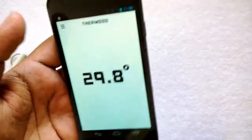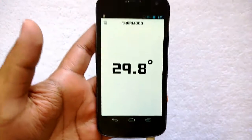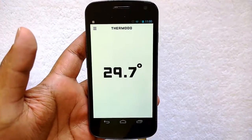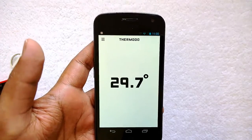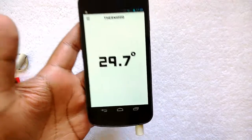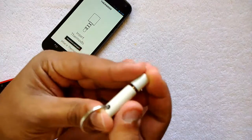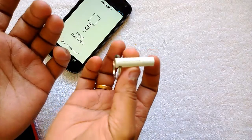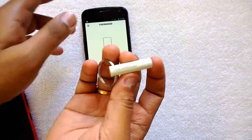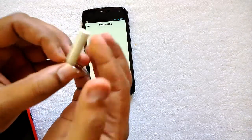Thermado is a good option to measure temperature. It's very easy — just plug it into your 3.5mm jack and the app will measure the temperature. The app is supported on iPhones and currently on the S2, Galaxy Nexus, and Nexus 5. You can install it and try the Thermado. You can buy it from the online store at thermado.com — it's a very simple and small product.